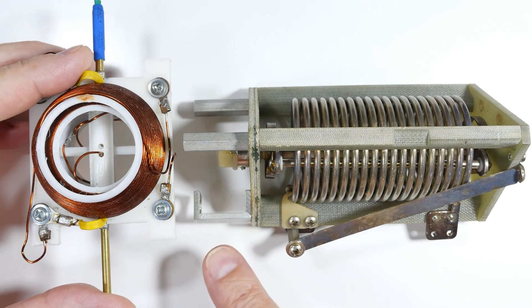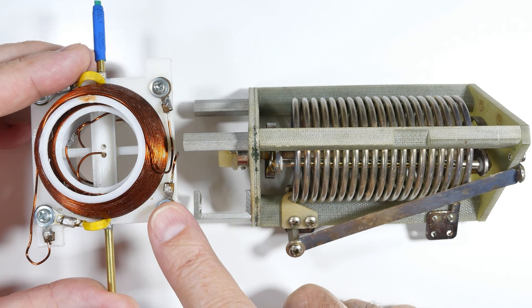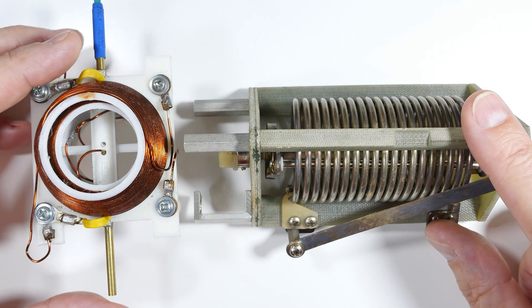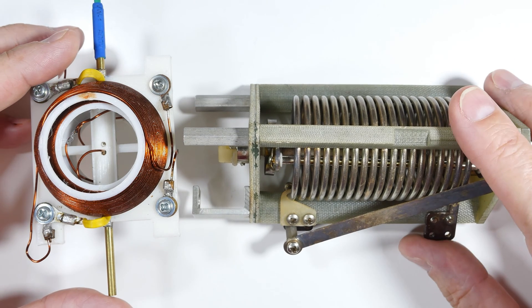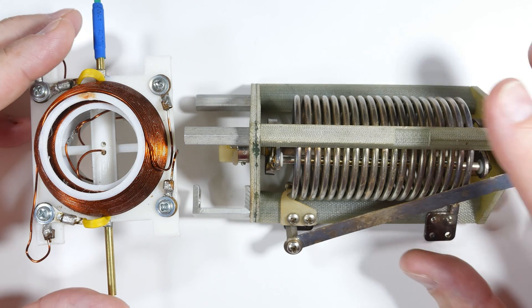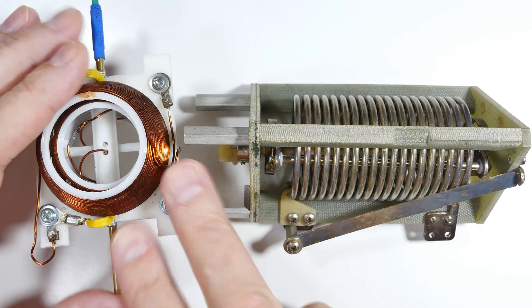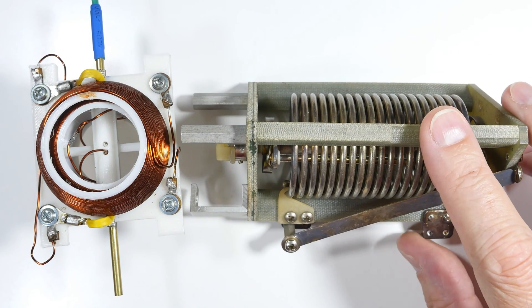These are two types of variable inductors. This one is called a variometer and it ranges from about zero to 120 microhenries. This one is quite a bit fancier — looks like something out of an old-fashioned sci-fi movie — but it only ranges from about zero to six microhenries, so a much smaller range. I've already done a video on this one, so let's do a close-up on this one and take a look at how it operates.